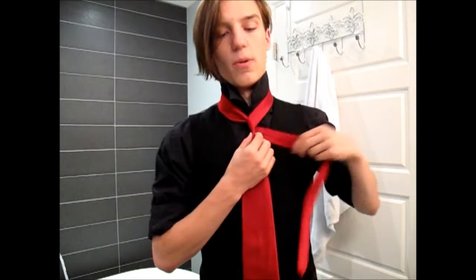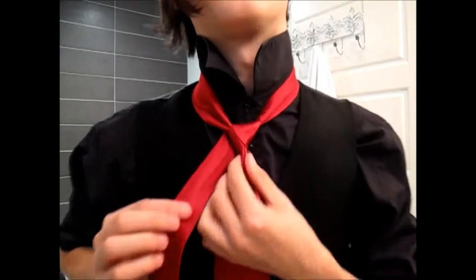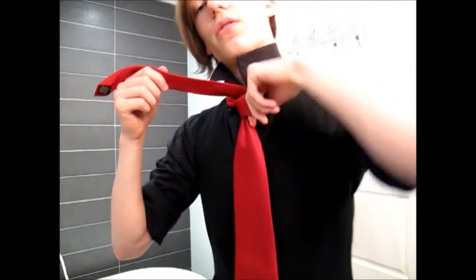The first move is to bring it around like that. Then you want to move the thin end and pass it through the top while holding the dimple — that makes sure it's nice and good. You end up with a triangle shape, and that is the base for the rest of the knot. You want to pass the tie over that and then up. The second step is to reopen that loop so you can put your finger through it and bring the tie through.